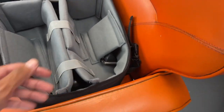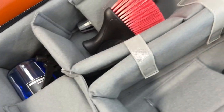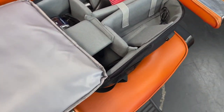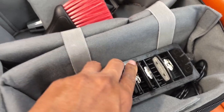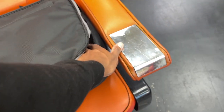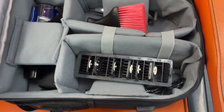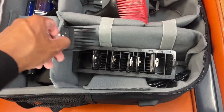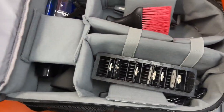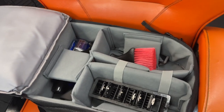I can zip that up — you can see everything's staying in place as I move around. I can add more stuff — put my guards in here as well. The guards could potentially slide around inside when zipped up, but that's no biggie since the backpack is always going to be facing upright as it should be.